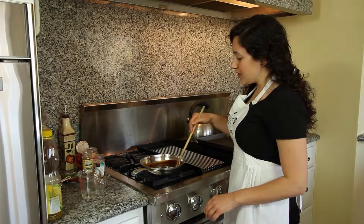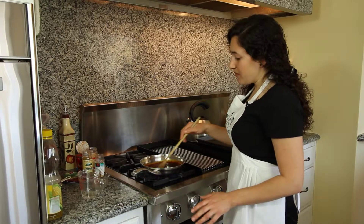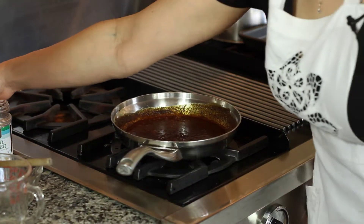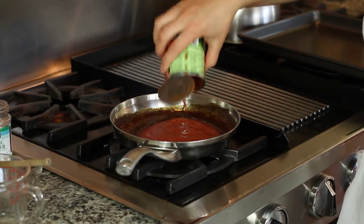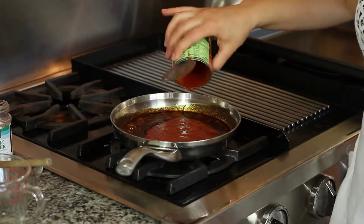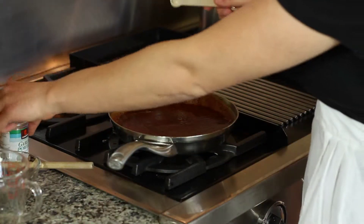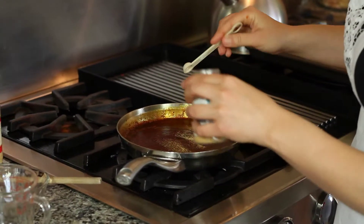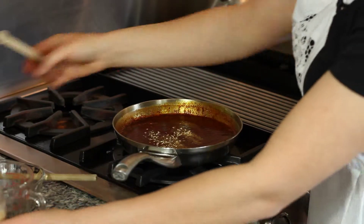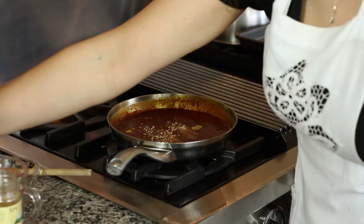I'm just cooking this until it gets kind of thick and bubbles a little more, maybe around two minutes. After about two minutes, I'm going to add my tomato sauce, then add just a little more water — I just filled up the can with water. Then we're going to add a quarter teaspoon of garlic powder, a quarter teaspoon of onion, and a quarter teaspoon of cumin.